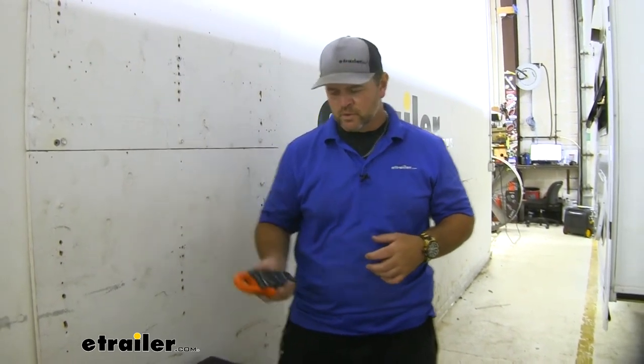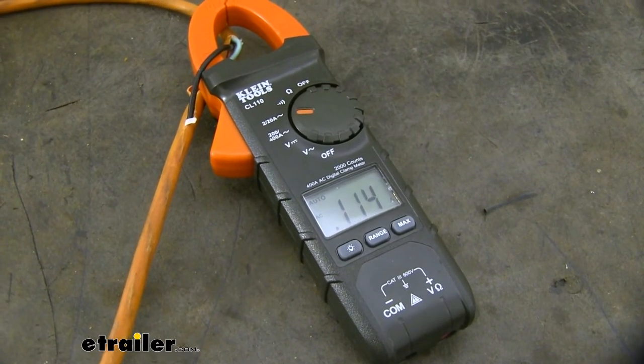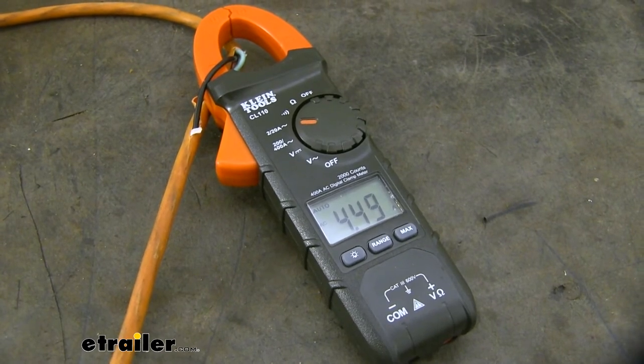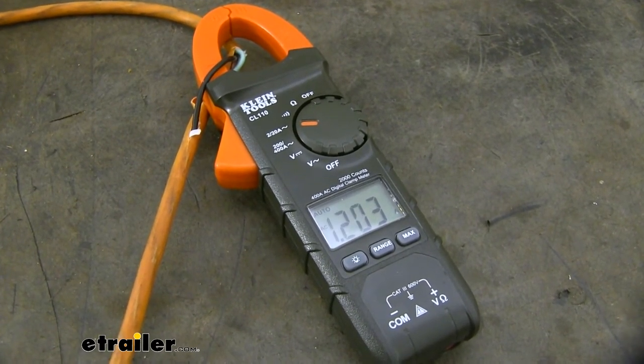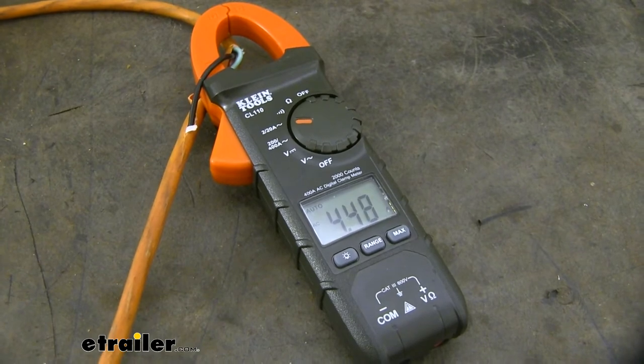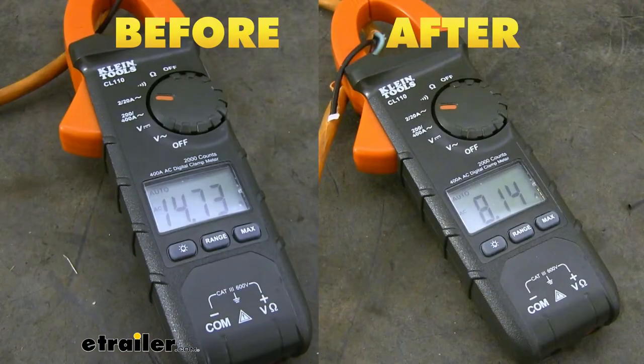Now we've got it installed, we're going to go ahead and do the same test that we did before to see if we get any changes. After we put the soft start in place and tested it out, you can see a significant difference between the first test and the second one with the soft start in place. First test came out at about 15. Second test, with the soft start, tested at about 9. So we have quite a bit of a difference there.